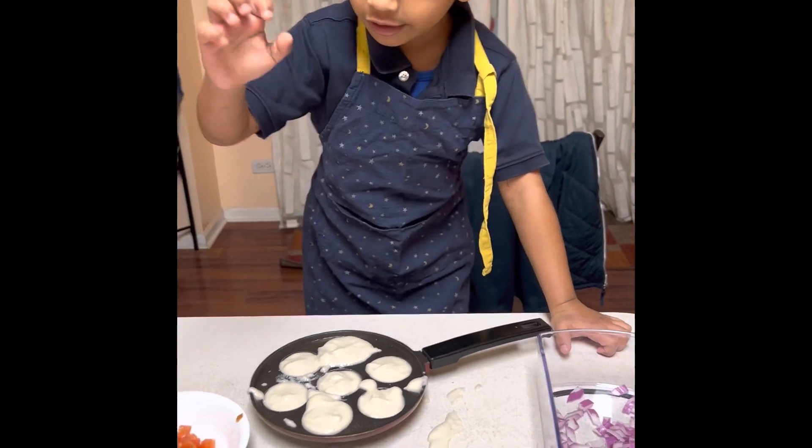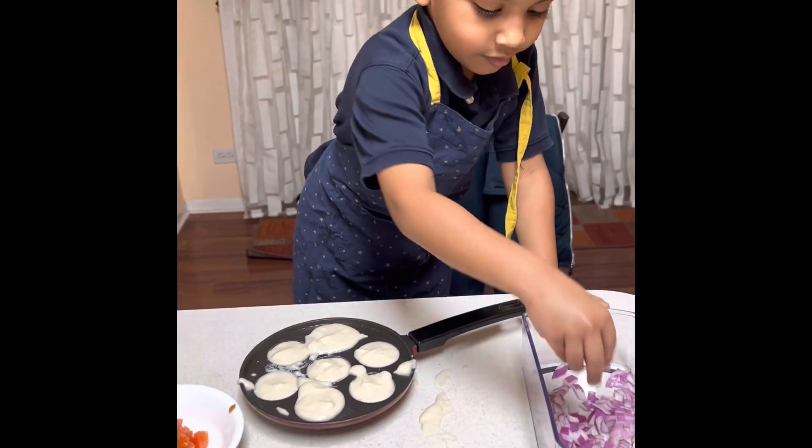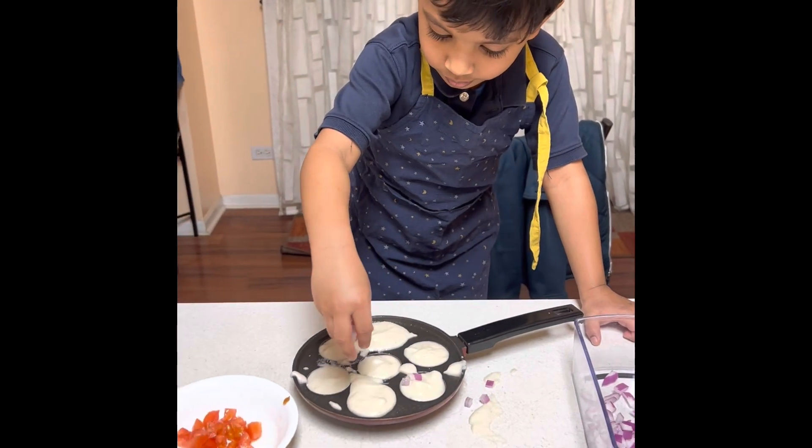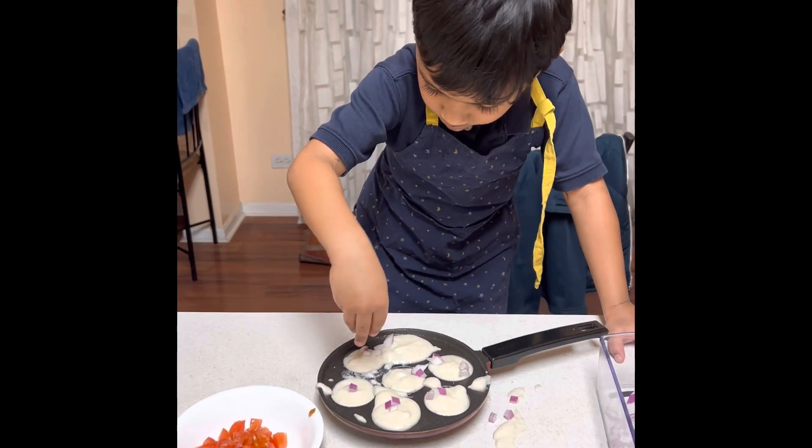We're going to sprinkle some onions and some tomatoes on it. We're going to put a little salt in the cake, just like the bread. I'm going to put a little oil on it. We'll make some chips and we're going to put a little bit of the sauce.